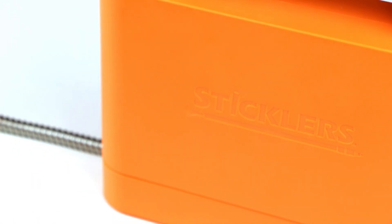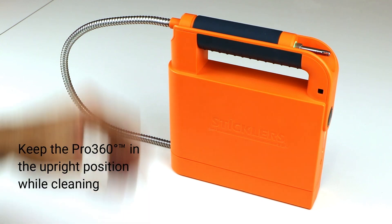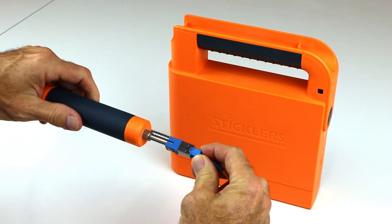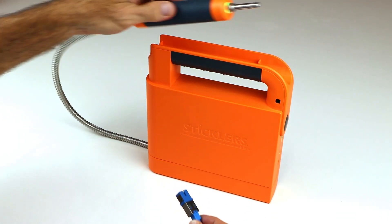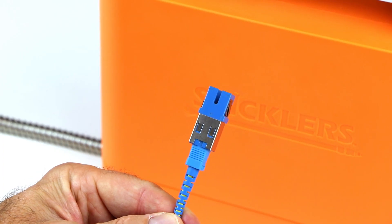We are cleaning an SC connector bulkhead and patch cord. With the proper size cleaning tip mounted on the handset, position the cleaning tip inside the bulkhead. Slightly push against the connector to start the cleaning cycle. Relax your hand — airflow will start and the handset LED light will flash. Keep the handset in place for the entire 3.8-second cleaning cycle. When the flashing LED and sound stop, you can remove the cleaning tip from the bulkhead.